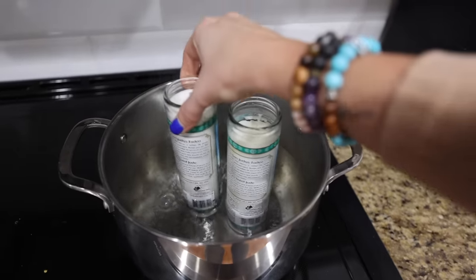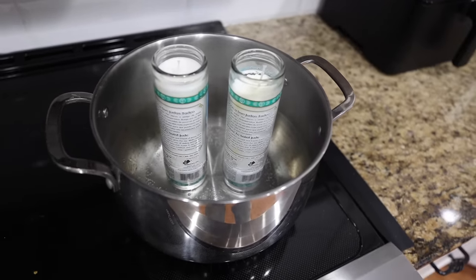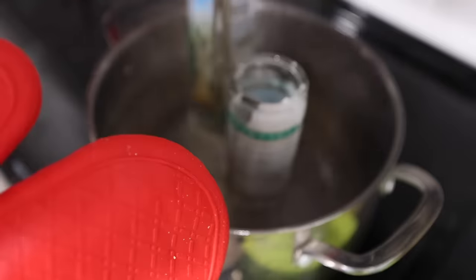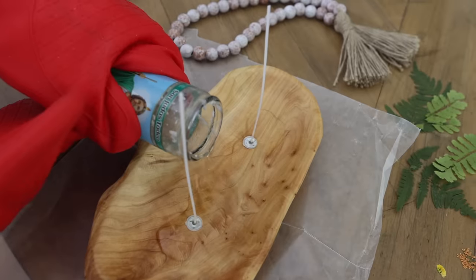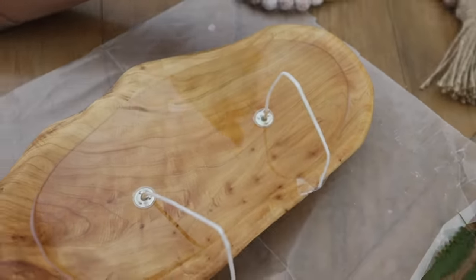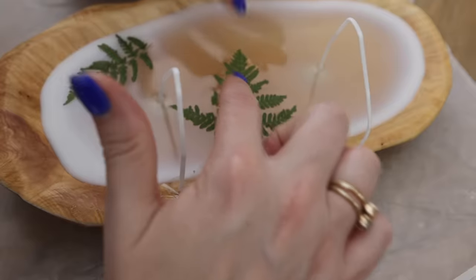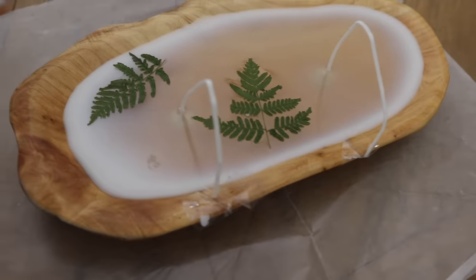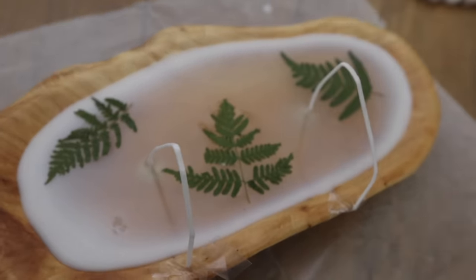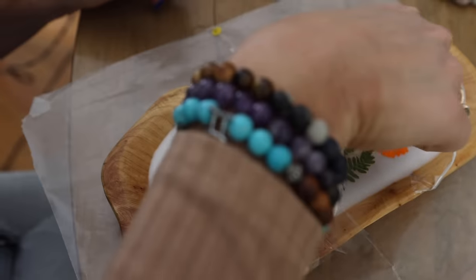There's also the option to go to the Dollar Tree and get tall candles with white wax — these melt down just like the soy wax you can buy online. You can use the same technique to pour these into your vessel, tape up your wicks, and add beautiful embellishments on top. Pressed flowers are another option, especially coming into the new year, if you want something fresh to give as a gift idea.